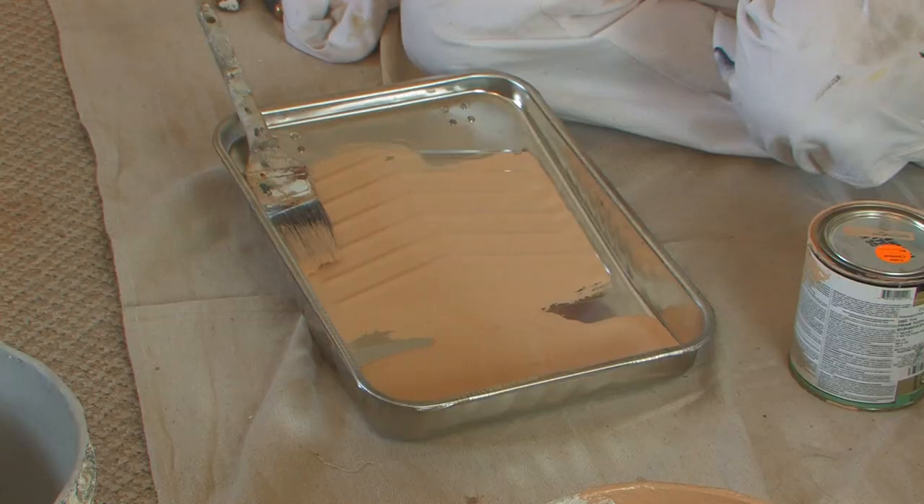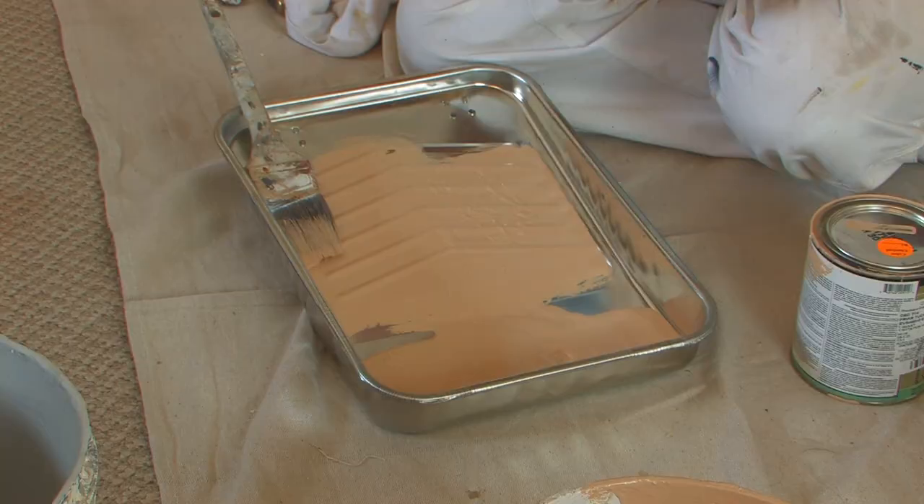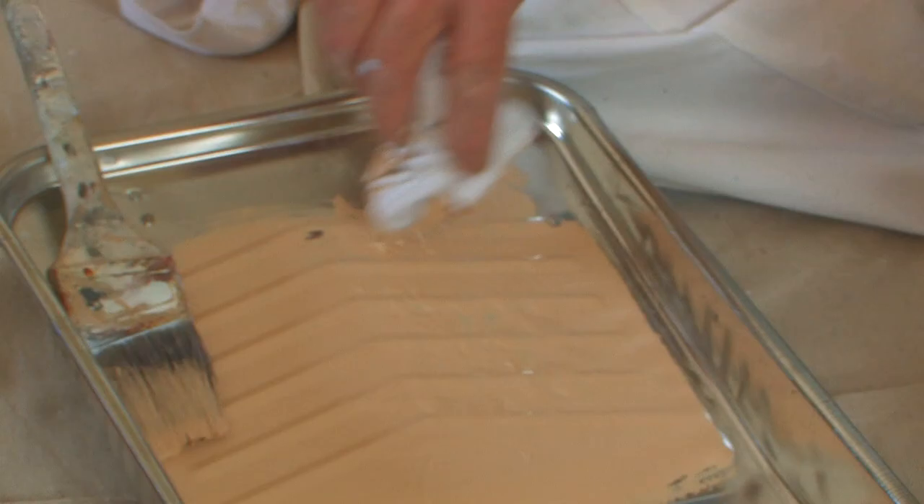You take this rag, you scrunch it up, and then you lightly dab it into the paint. Then you take the surplus off by dabbing it onto the top half of the tray, and then you're ready to roll.